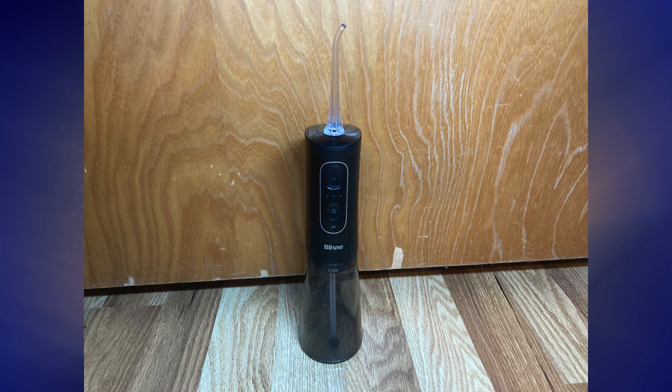Looking for a new way to floss your teeth? If you answered yes, check out my review of the Bitfa Oral Irrigator Cordless 20 Water Flosser Professional, coming up next on Mumbles.